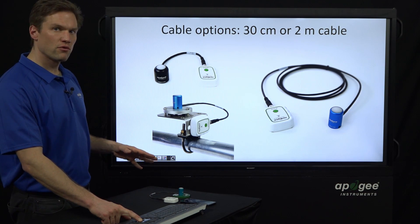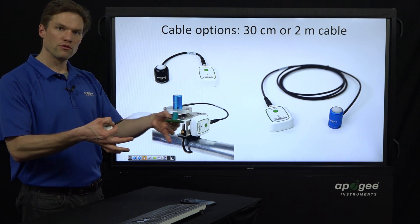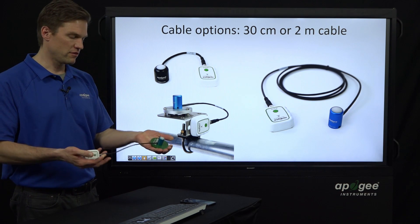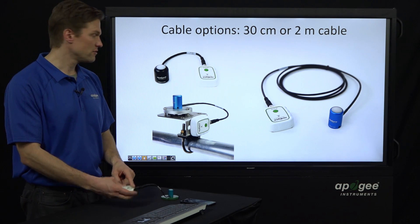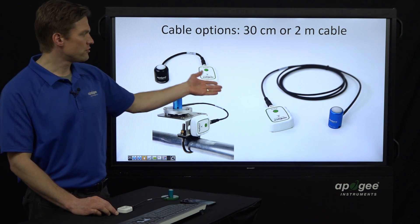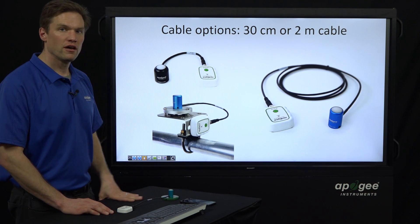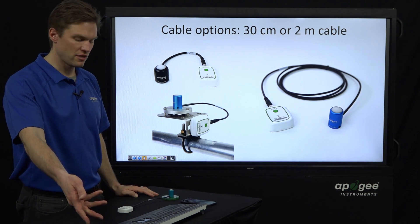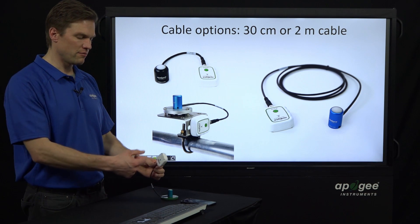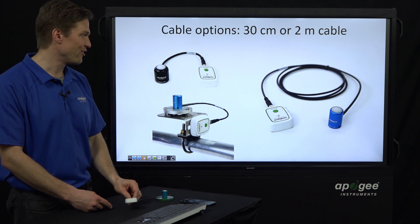We have two cable lengths: the approximately one-foot or 30-centimeter length, which is the default for all of our sensors before it gets to the connector, and for coral enthusiasts or underwater users, a 2-meter cable length that you can order. That gives you a little more leeway to put the sensor down in the water. I wouldn't submerge the Micro Cache itself in water for long — it would probably be fine for a brief dunk, but I wouldn't leave it under for extended periods.